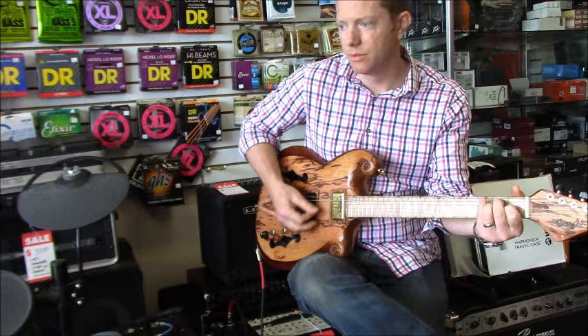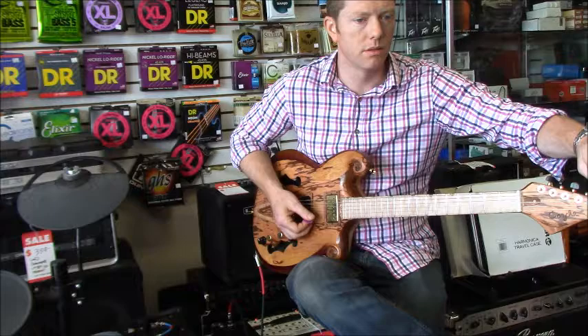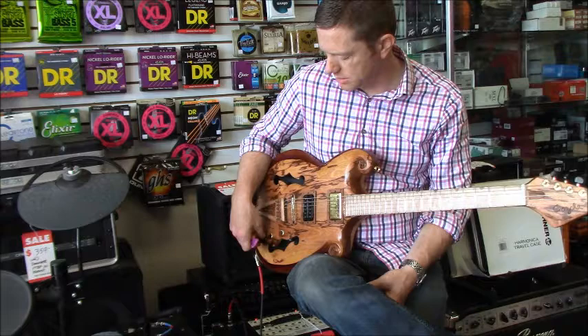I'm going to apologize for being out of tune - I just put a fresh set of strings on and didn't stretch them, so terrible demo skills by me. Anyway, we've got the blend pot and the treble bleed.